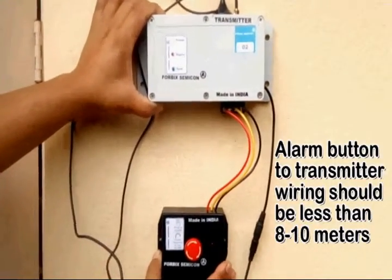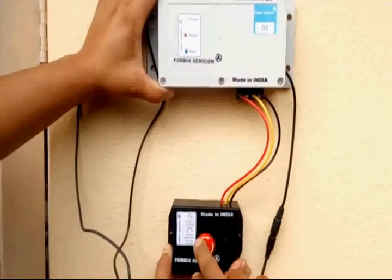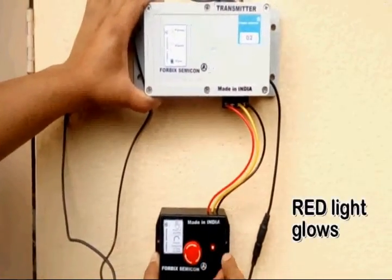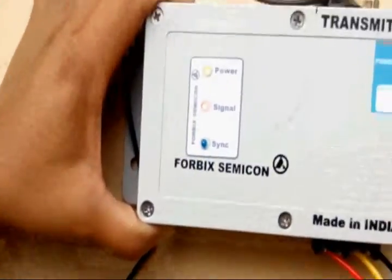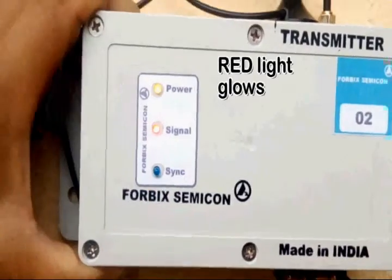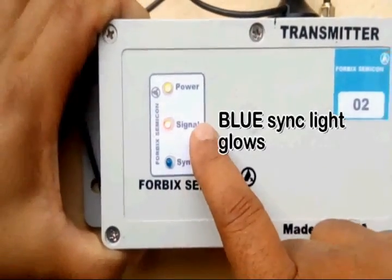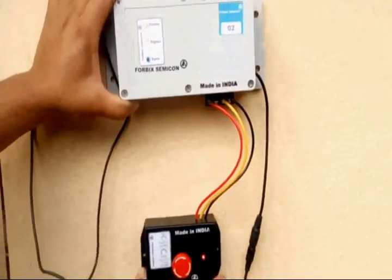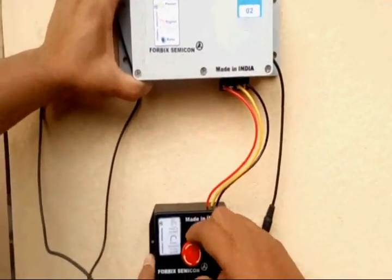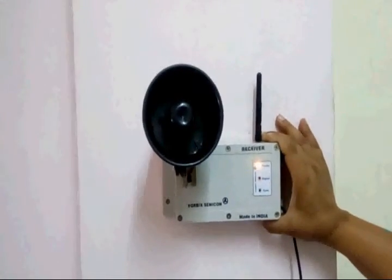In this demo we have used short-length wires. Here is what happens once the alarm button is pressed. One, the red indicator on the black box glows, meaning the alarm is on. Two, the red indicator on the transmitter glows on. And thirdly, the sync blue signal starts blinking. This is an indication that the alarm button has been pushed. The corresponding receiver has the blue sync indicator blinking, and eventually triggers a very loud alarm.